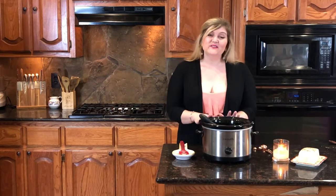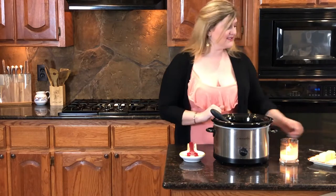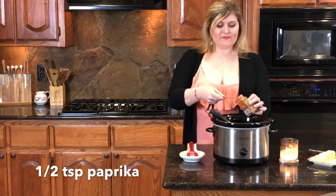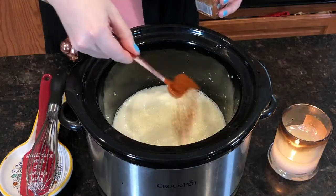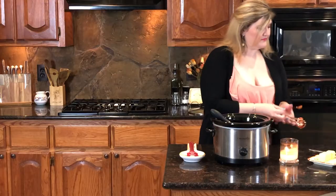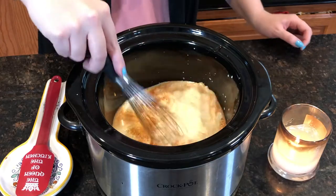I already have two and a half cups of milk and one can of evaporated milk in our crock pot. To that we're going to add a half teaspoon of paprika. I think paprika is such an underrated ingredient — I love the smokiness that it gives. And then half a teaspoon of garlic powder. Give that a little whisk. Perfect.